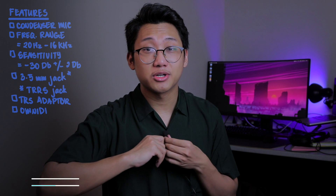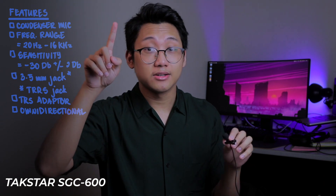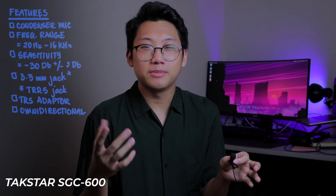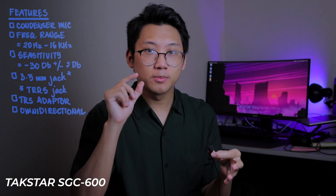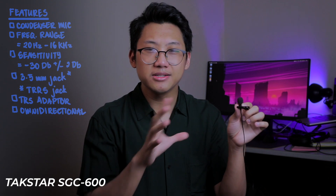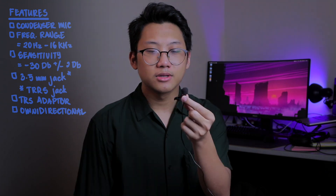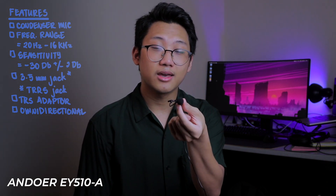One thing before I mention — I'm going to switch over to this mic right now. There's something called a pickup pattern, and compared to the SGC600, which has a super cardioid pickup pattern, basically the pickup pattern means the Takstar picks up everything in front of it, a little bit on the side, and super small behind it. This microphone, this tiny little microphone, is omnidirectional, which means it picks up everything around the microphone. Imagine there's a ball and at the center of this ball is this microphone — that's basically the pickup pattern. So it doesn't really matter what direction the microphone is going to face; as long as it's in front of my mouth, it's going to be picking up everything it gets.